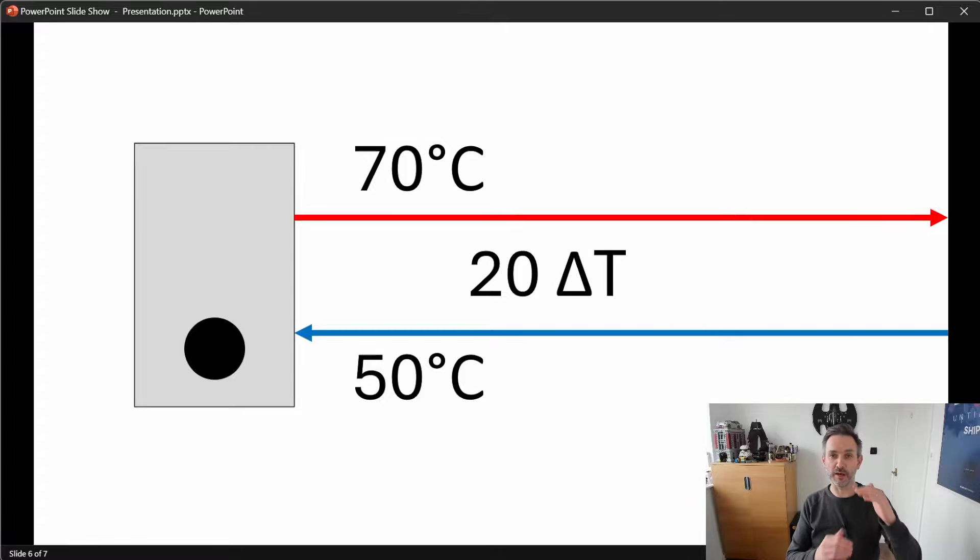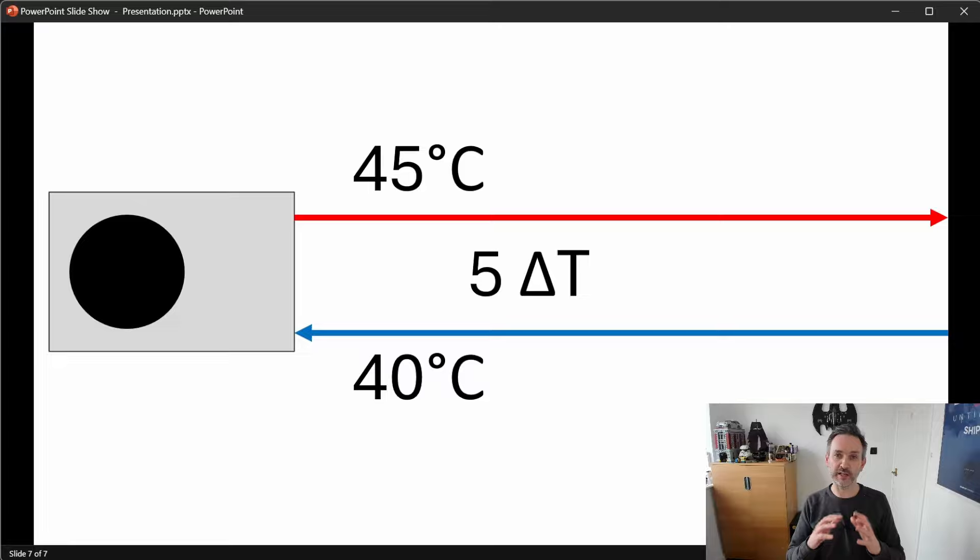Heat pumps like a much smaller DT. They operate really efficiently when their DT is around five degrees. So in this example, the heat pump may be supplying water at 45 degrees, the water comes back at about 40, giving us a five degree DT. The flow temperature is also very important to heat pumps due to the nature of the compression cycle — the lower the flow temperature, the more efficient the heat pump will be. Ideally we want a very low flow temperature and a DT of five degrees, though the flow temperature can't be lower than the target room temperature — you can't heat a room to 21 degrees if your radiator is only at 18 degrees.